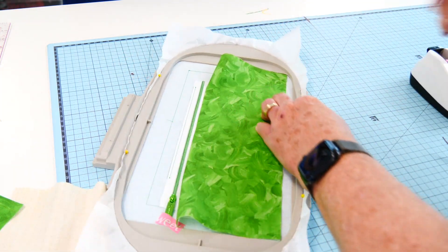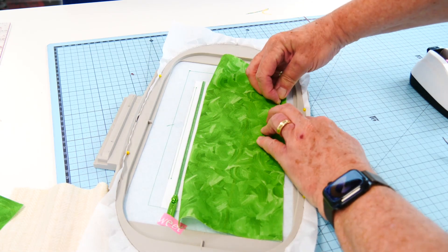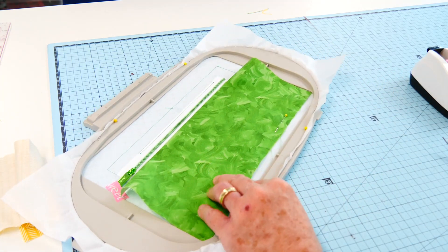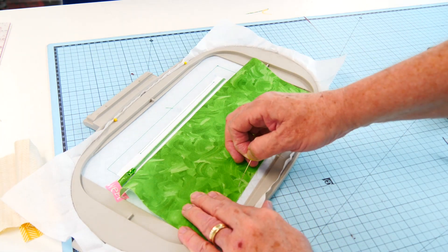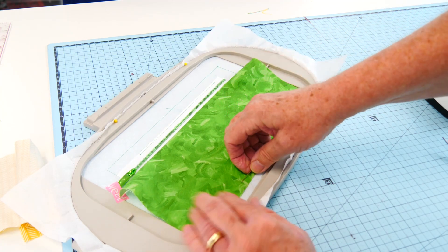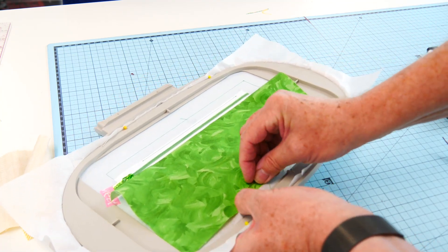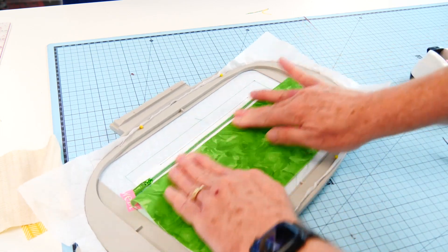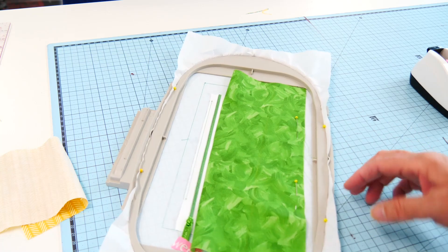I don't generally pin very much at all, but I'm going to pin. The pins have a little bit of a curve — they get curves in them when you put them around the hoop — so a little bit of a curve definitely helps when you're trying to put a pin into a hoop. Just finger press that seam flat.